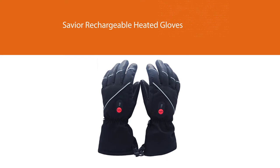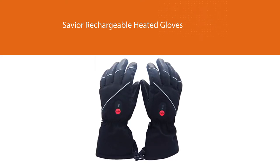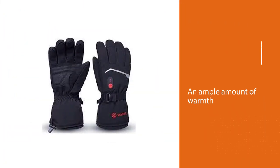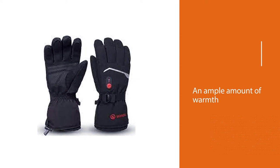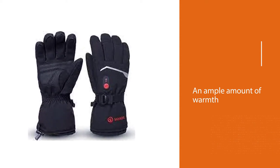I found the Savior Rechargeable Heated Gloves to be a bit pricier than the Velazio Thermo one, especially considering that both provide the same features. The Savior Gloves worked for me in temperatures as low as minus 15 degrees Fahrenheit to 3 degrees Fahrenheit, and provided an ample amount of warmth.